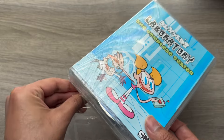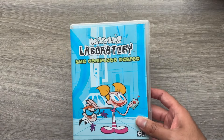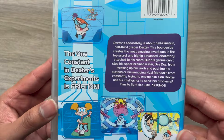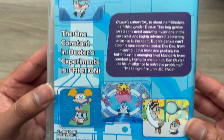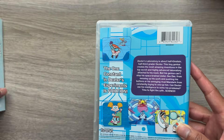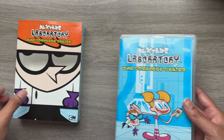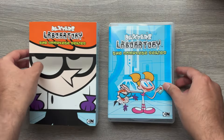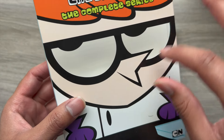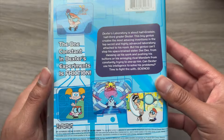Something I did not know until I was researching this release is that there were actually two actresses who voiced Dexter, which is why his voice changes halfway through the show. I do like how this box has different artwork than the slip cover — a lot of times they mirror each other, so it's really cool to have two distinct artworks. I also like that this box has a cutout on Dexter's eyes; that little detail makes the release feel a bit more premium.